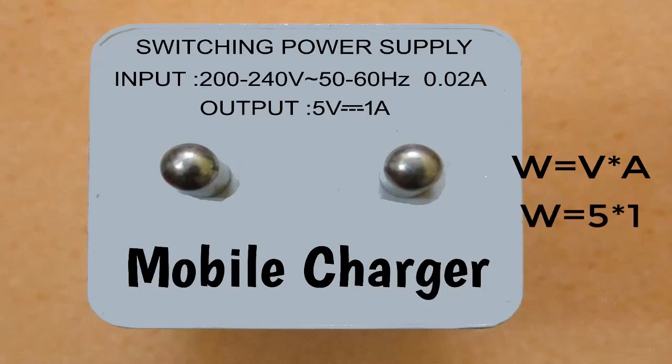Put both numbers into this formula and we can easily calculate the output voltage. The answer is 5 watts. Now let's see another example.